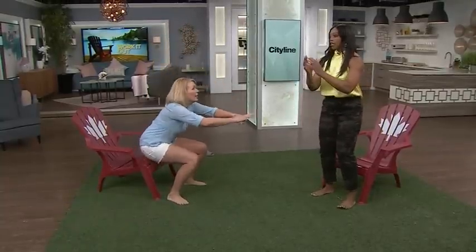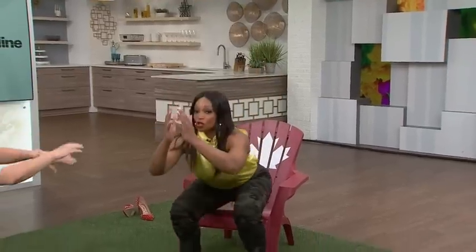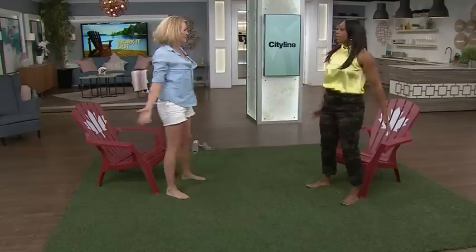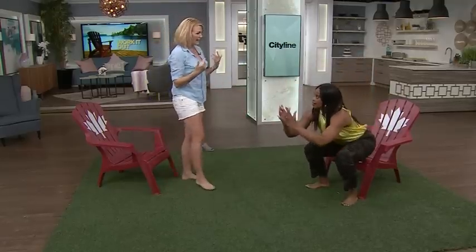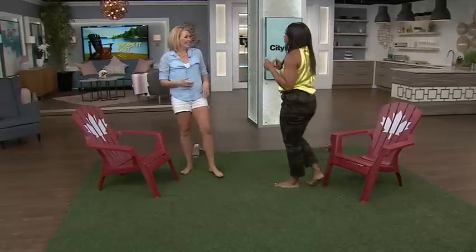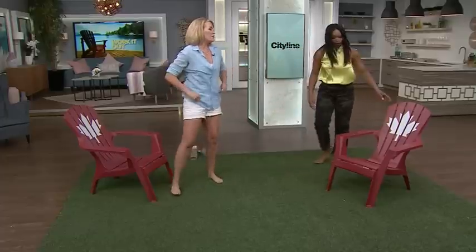The squat is deceptively low. Once you get down, you've got to get back up — give it a little bum tap. This is great for getting off chairs in real life. Do three circuits of these exercises and you're good to go.